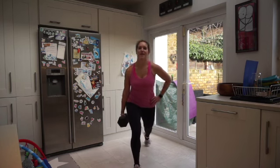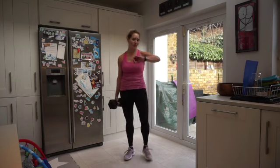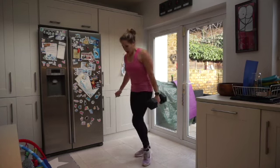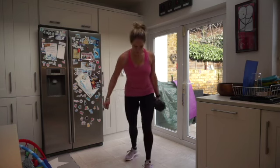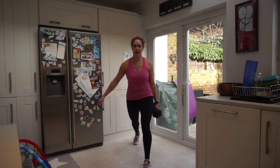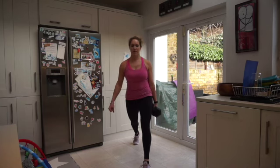Two, one — shake it off! Definitely feel a good burn here. Switching over to the other side — one foot forward, one foot back. Nice long stride to make sure that knee does not go over the toe. Nice 90-degree bend in front and back — let's go.